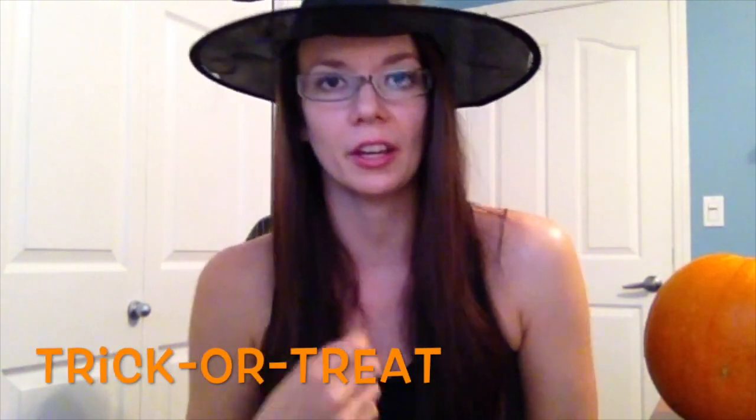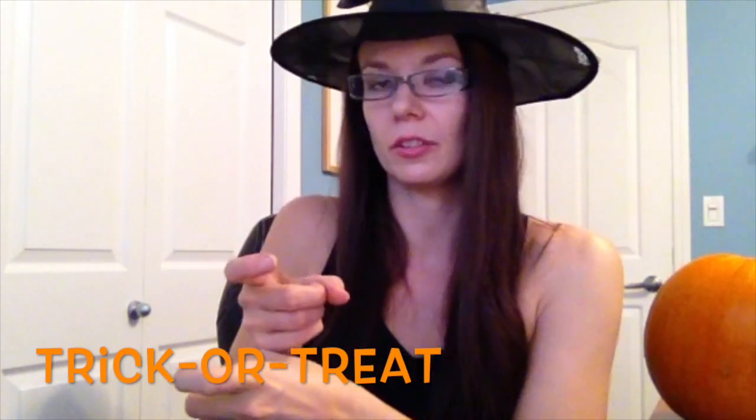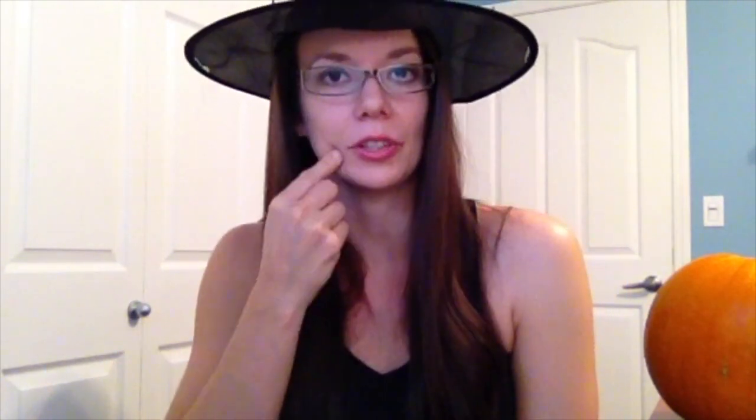Trick or treat — two signs. The first sign is trick: you're going to make X hands, and one is going to slide over the other one. Trick. And then for treat, you just sign candy. Trick or treat.